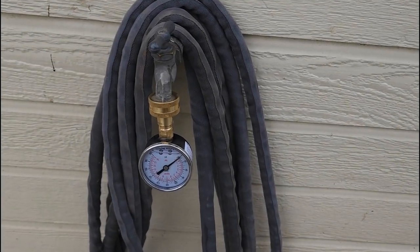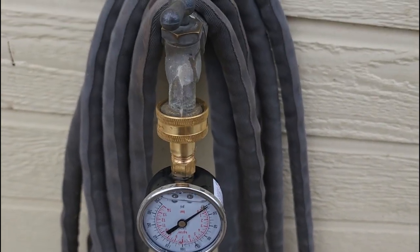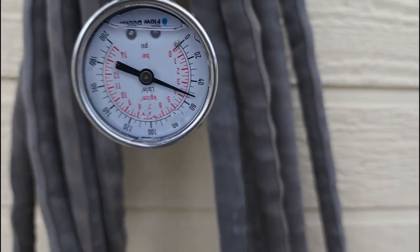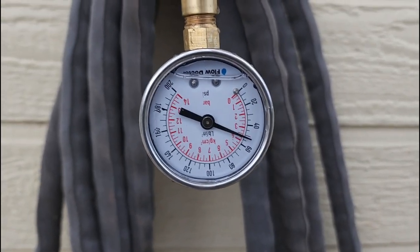Once you have all the water shut off throughout your house, find an outdoor house bib. Screw this valve on — it's a standard fitting, it'll go on without any adapter. Turn it on. Your water pressure should be between 30 and 80, which I am perfect right now — I'm at 52.